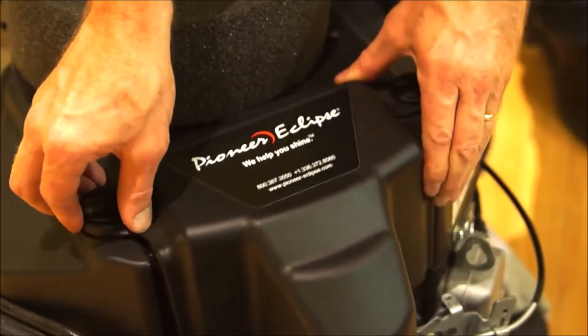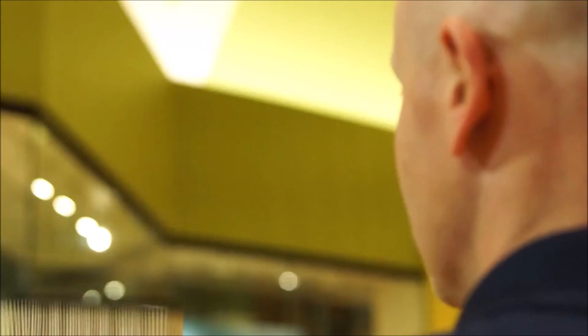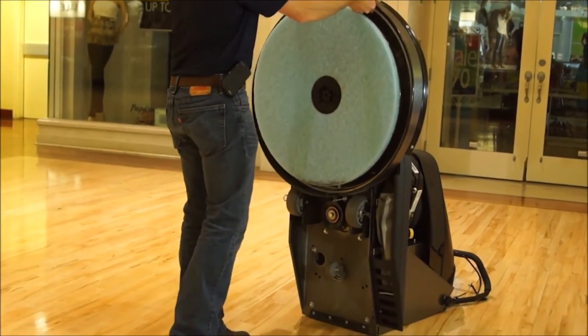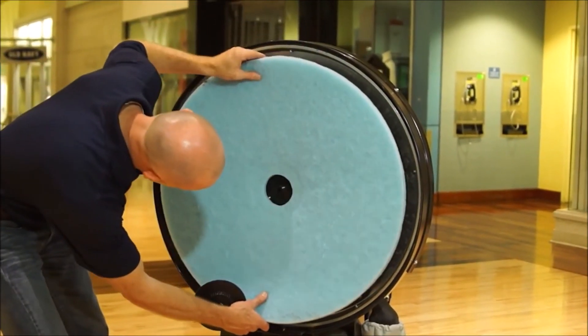Before operating the machine, conduct a visual inspection of the air filter and dust filter. Clean or replace as needed. Carefully inspect the pad holder for any cracks or damage and replace if any are visible. Install the appropriate pad for the application.